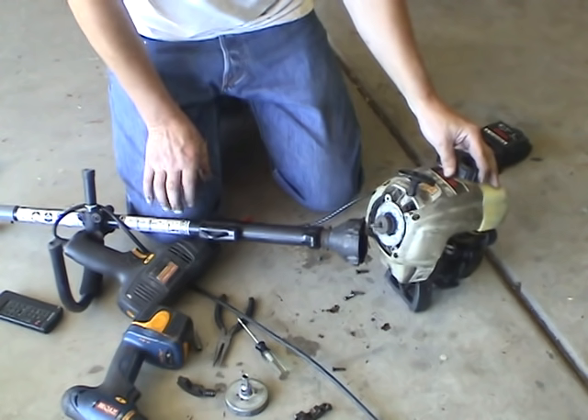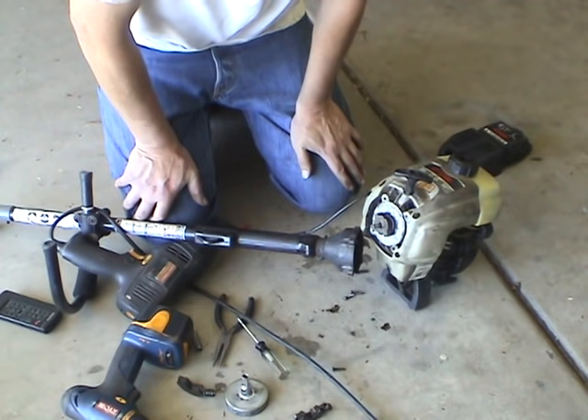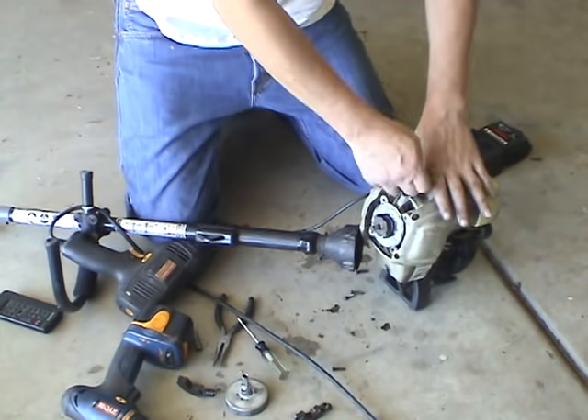Let it run for a while to get everything run through the carburetor. And again, you can do a sanity check too.